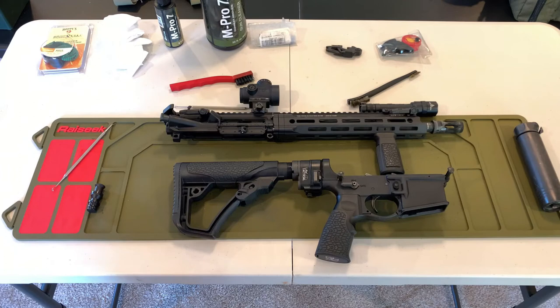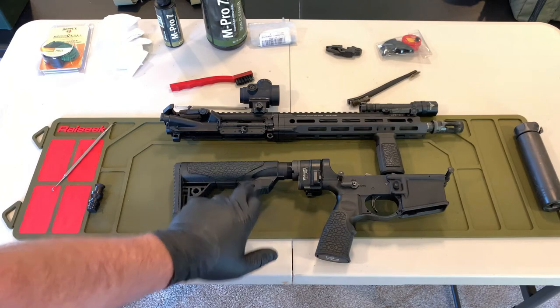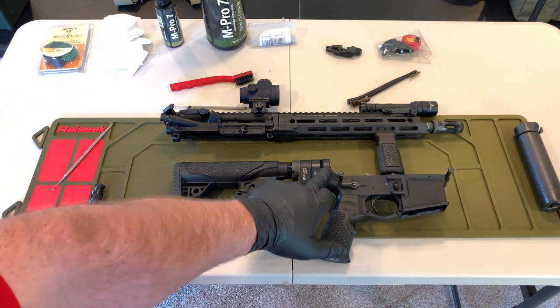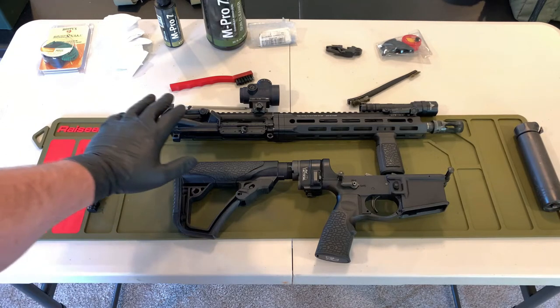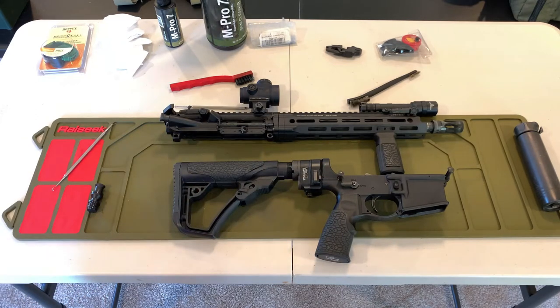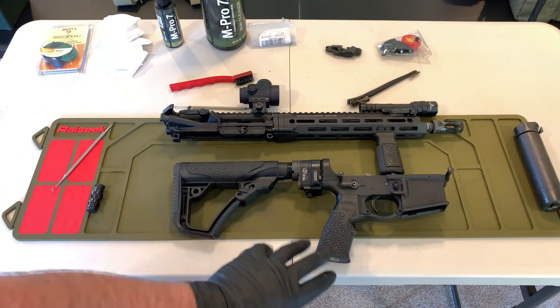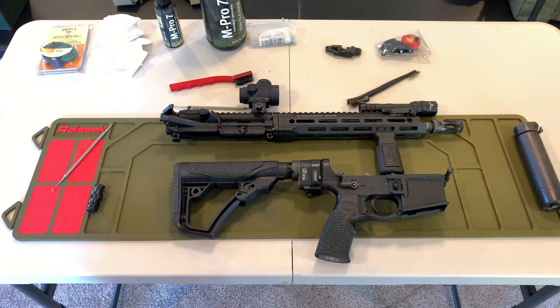The lower receiver is connected to the buffer tube, stock, and grip. The receiver is the serialized part of the firearm and is what is regulated as a firearm. All of the other stuff — including the entire upper assembly, the bolt carrier group, and bolt — are not considered to be a firearm, so you can swap out most of this gun and just build it around that serial number on the lower.